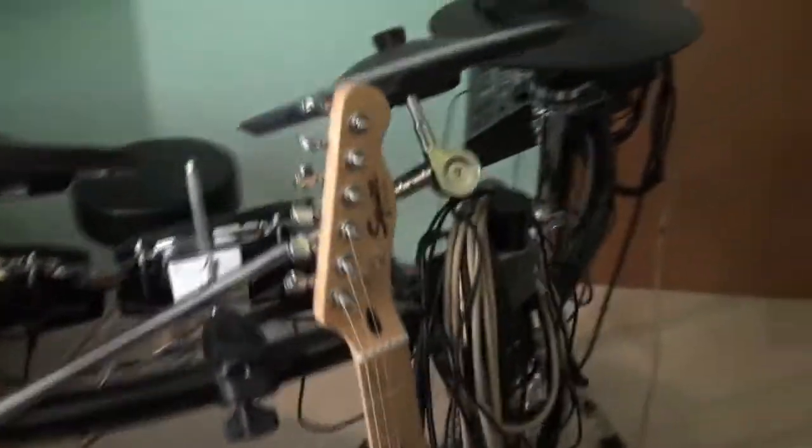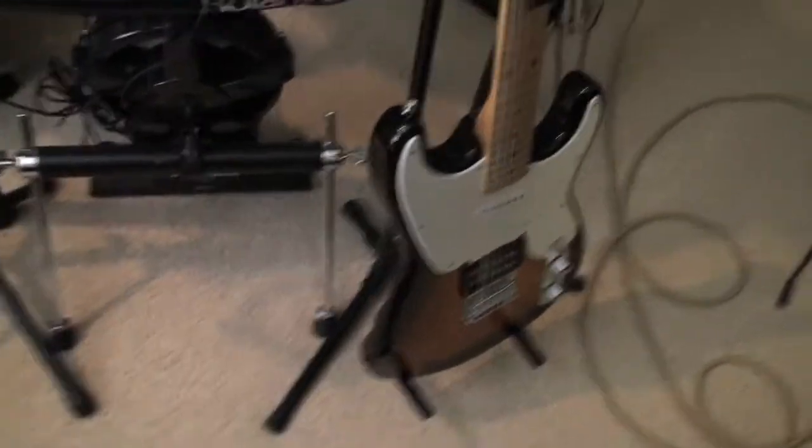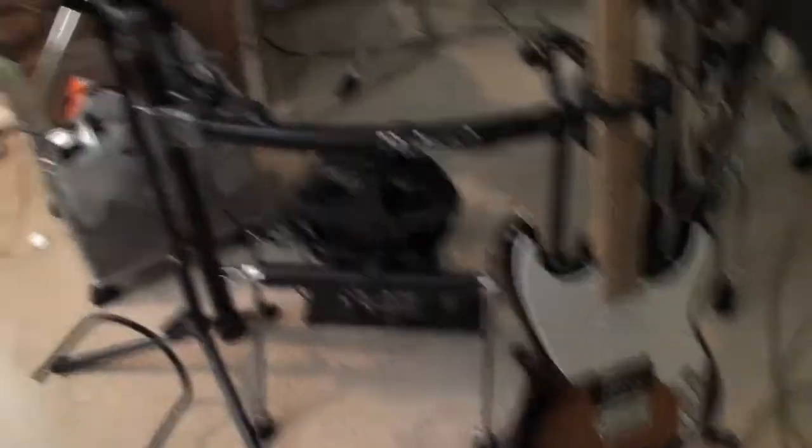Here is my Fender Squier. It's pretty basic — it's the first guitar I ever had. It's got a Telecaster neck along with a Stratocaster body. So that's pretty much all the music stuff I have in my room, besides the Zach Gibson.